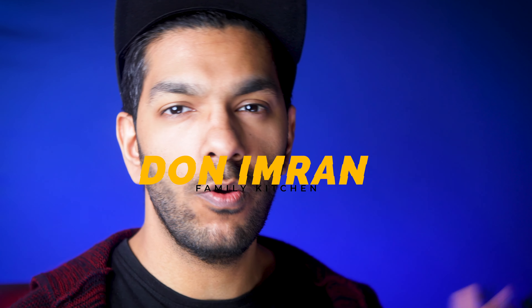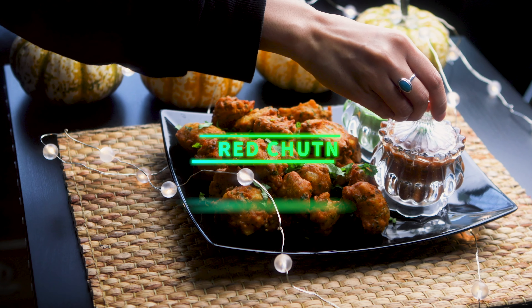Welcome to Don't In My Family Kitchen. In today's video we are going to show you how to make Red Chutney.